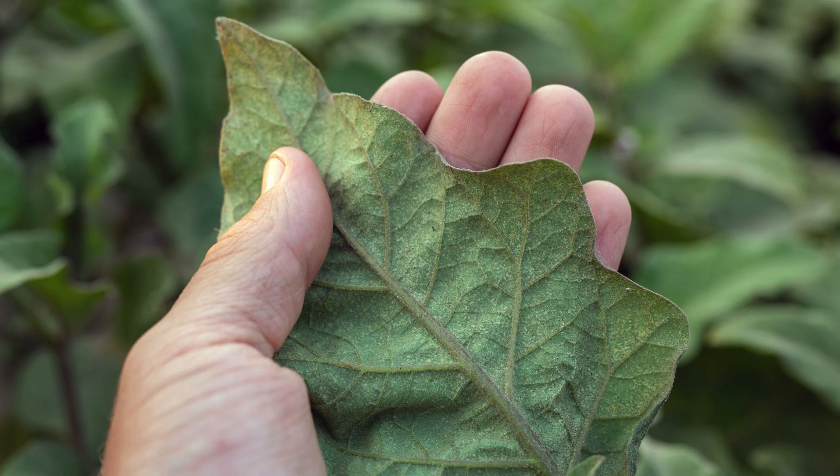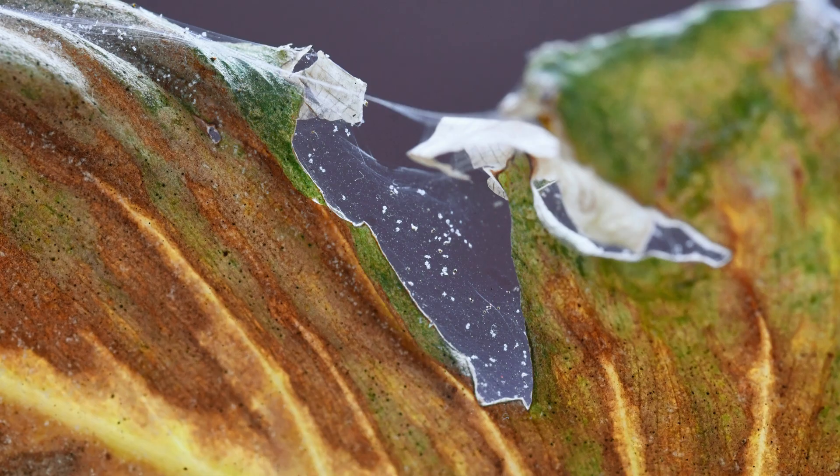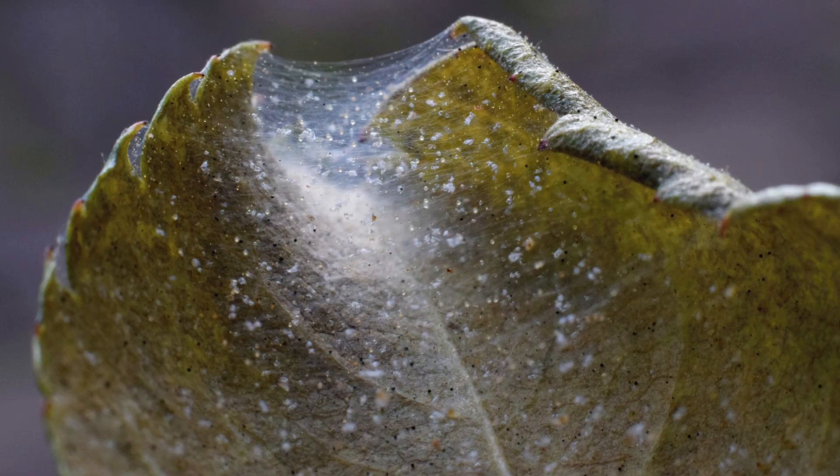Evidence you may have spider mites might look like this: plant leaves look dusty or yellow speckled, leaves start to curl and become completely dried and shriveled, and in severe infestations webbing occurs.